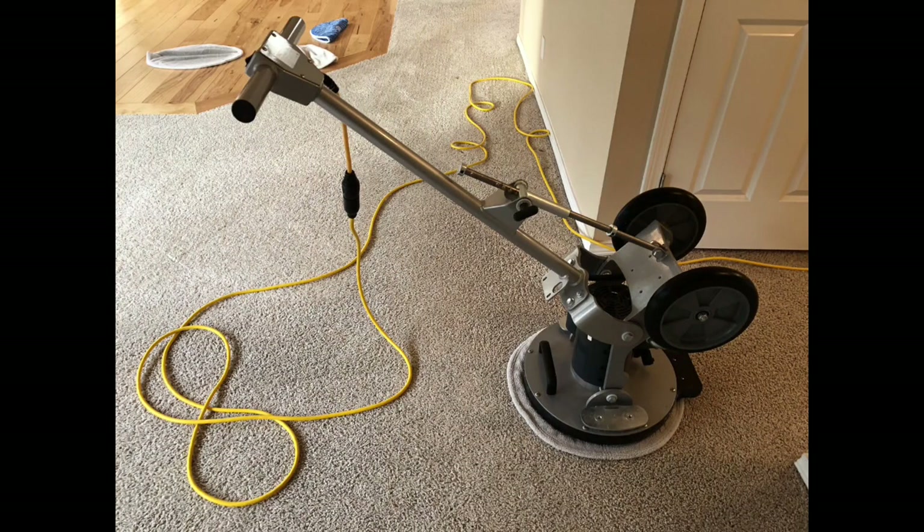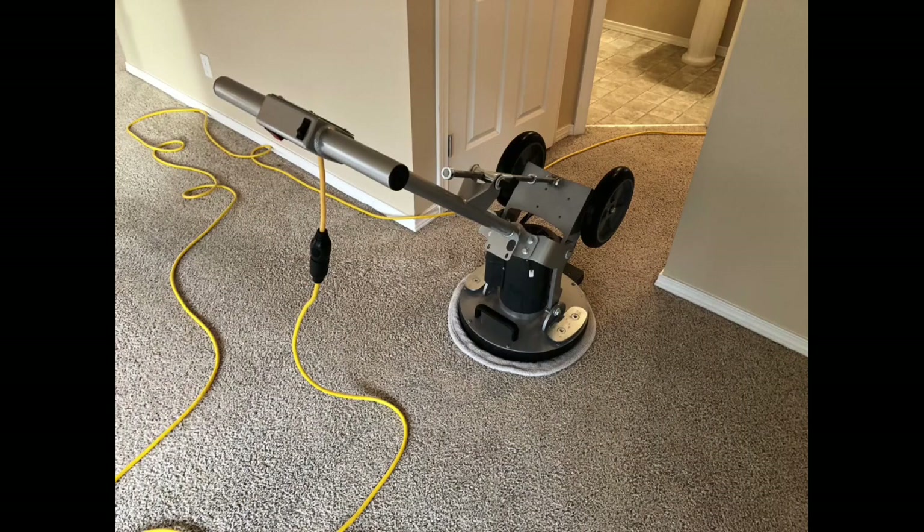And today, check it out, I flipped the handle over backwards. I saw the manufacturer of the Topps Odyssey do this in a previous video — he turned the wheels-down machine into a wheels-up machine. I wanted to give it a shot, the wheels up above the machine, to give it more weight.